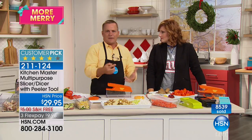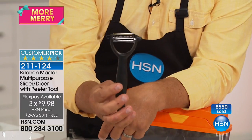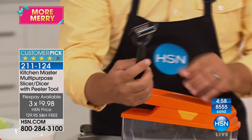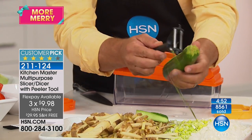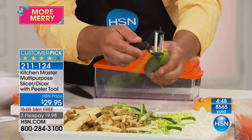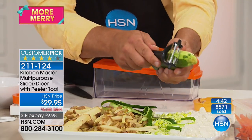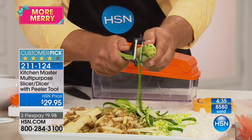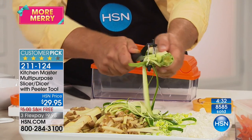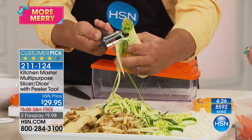See the reviews at the bottom of the screen — 1,525 reviews and everyone loves this. Let me also show you the peeler that comes with the machine — it's like a free bonus. It's a dual-sided peeler and you'd spend more for this peeler alone than you're paying on a flex pay today. It peels in both directions, so it's twice as fast as any other peeler — peels forward and backwards. Great for potatoes, carrots, cucumbers, and zucchini.